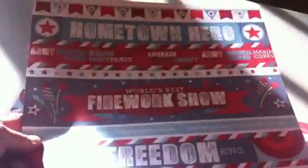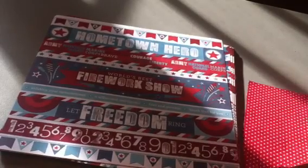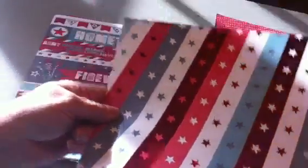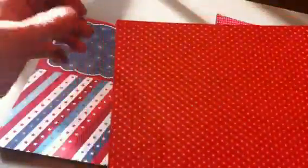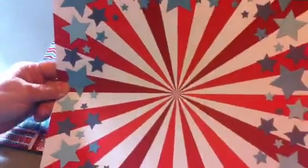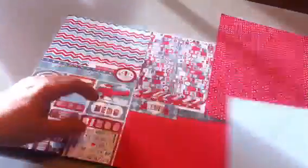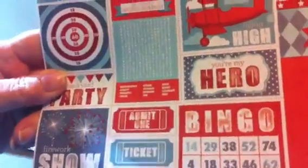Here's another foil sheet. These foil ones, there's only two of, I think, and they're one-sided. There's four of these, and then four of these — those are 6x6 cut-aparts. And then a 12x12 with really pretty red tone-on-tone stars, four of these, and the back is the blue. There's four of these — really cute little flying high, bingo card — so these you can cut apart, there's four, and the back is this really pretty stripe.